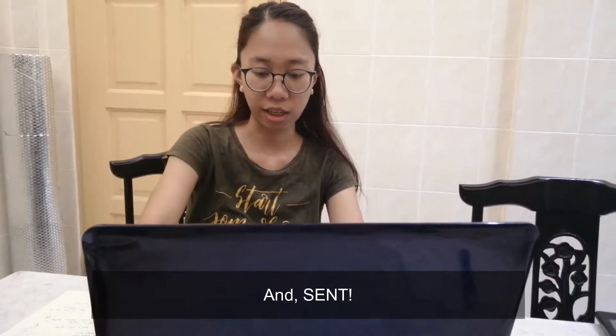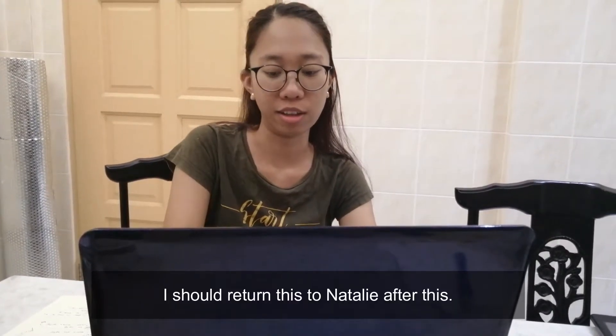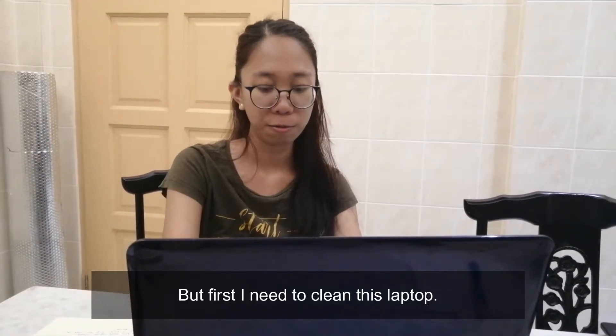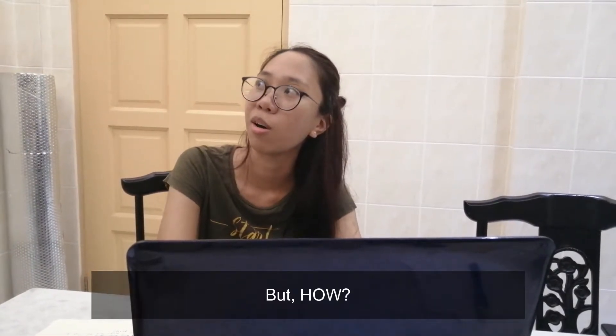Finally, my work is done. I should return this to Natalie after this. Oh my gosh — but first I need to claim this letter. But how?